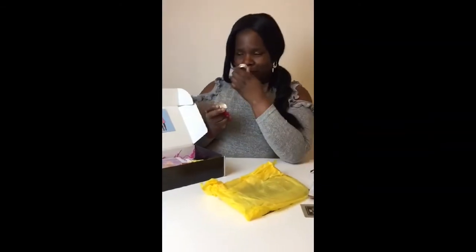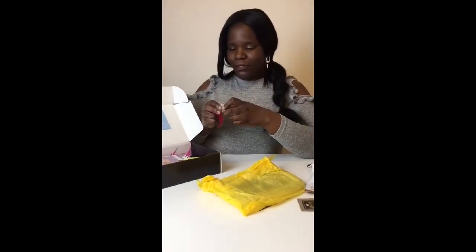Can I open it? Oh, there you go, I can open it. I'm going to try this out.